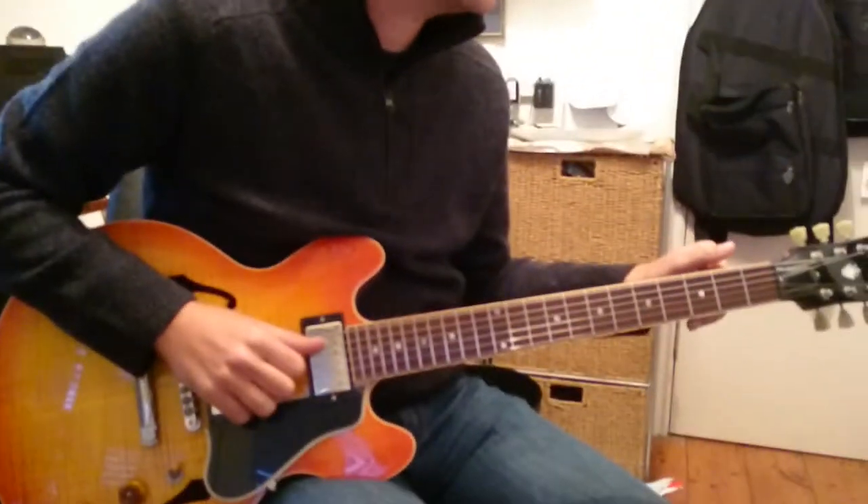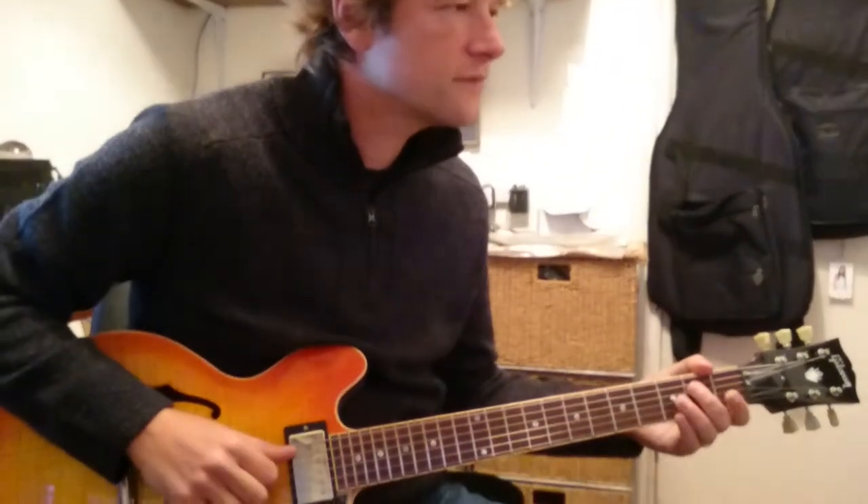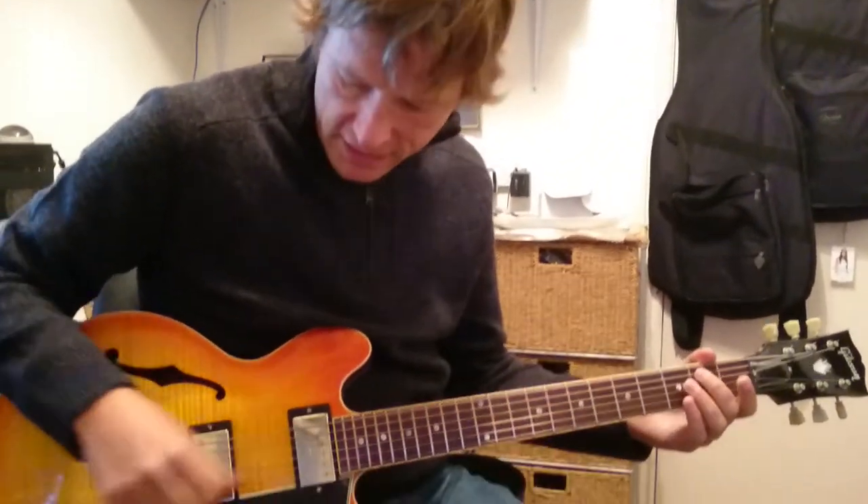This is a run through of Hey Hey by Big Bill Broonzy, but the Eric Clapton version. We're just going to run through it really, really slowly.